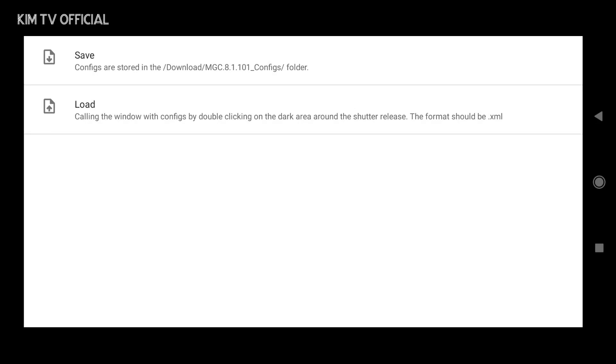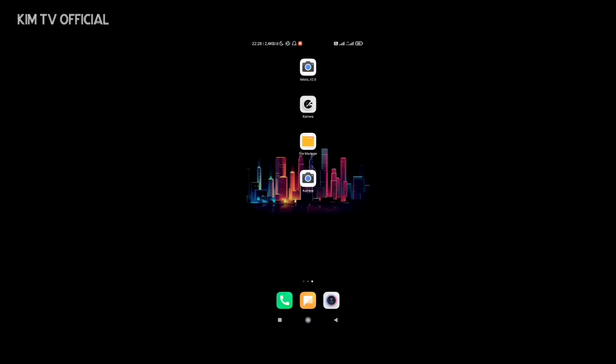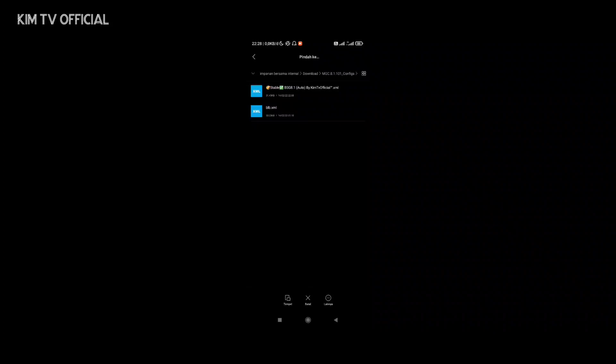Nantinya kita akan taruh file config-nya di folder tersebut. Selanjutnya silakan download untuk config-nya, linknya ada di deskripsi. Seperti biasa, config-nya saya sediakan tiga format viewfinder: ada JPEG, JV, dan juga Auto. Silakan disesuaikan dengan level kamera2 API di HP kalian. Kalau sudah, silakan dipindah ke penyimpanan internal, lalu cari folder Download, kemudian mgc81101_config, dan kita paste di sini.